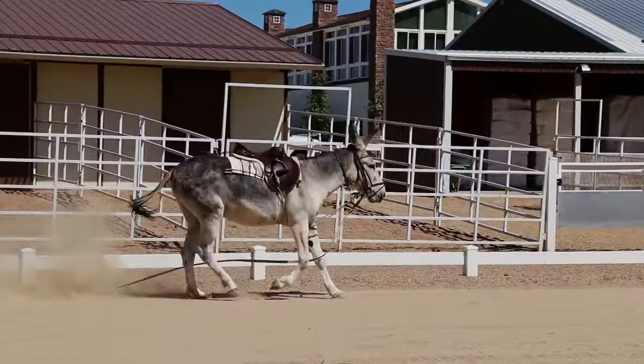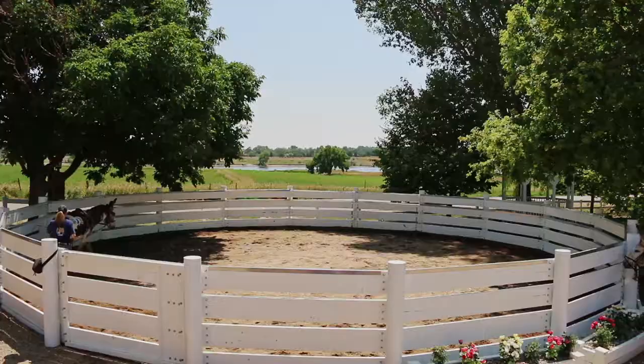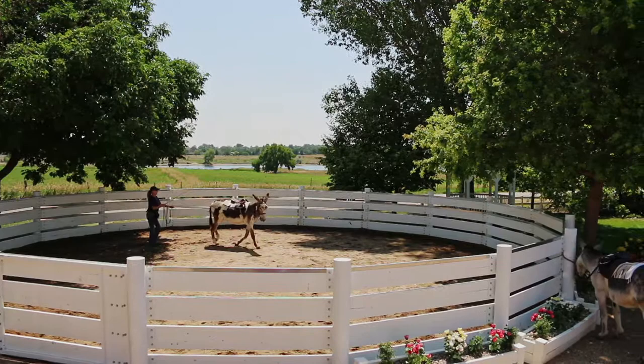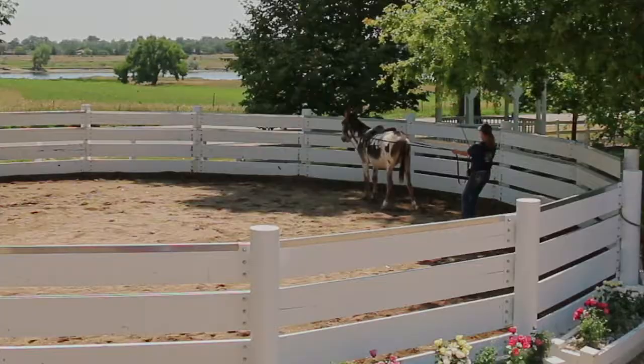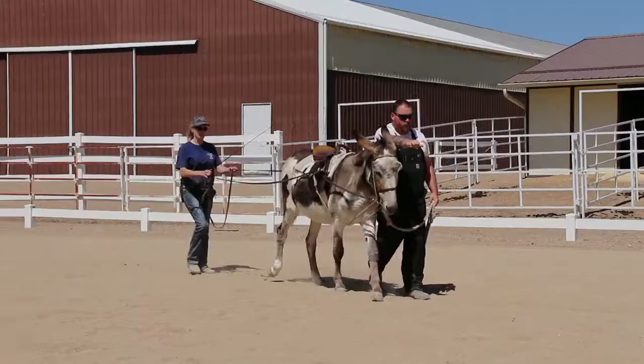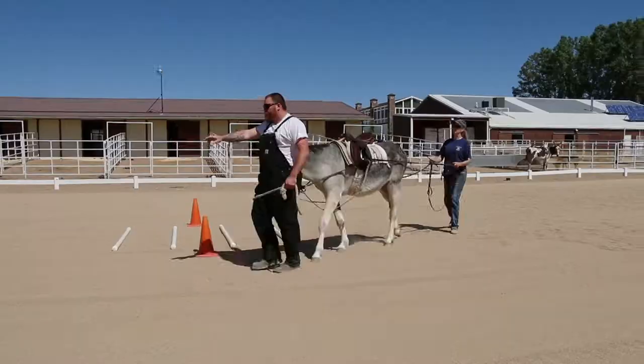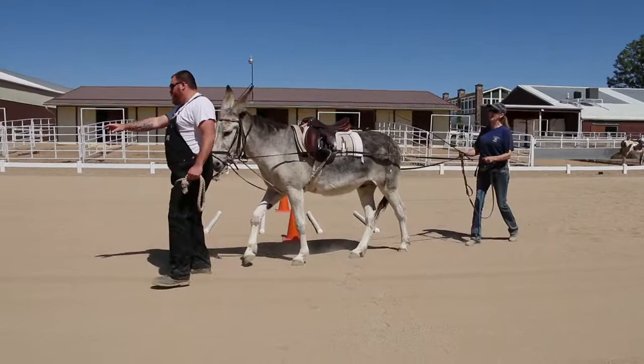If he pulls away and runs off, just call him back, give him a reward for returning, and resume the lesson. Practice ground driving in the round pen before moving into the open arena. Go left, go right, and do S turns through the middle. Then do a halt and a rein back. Only ask for one step at first and build up to more steps as he understands what you are asking. To avoid runaways on the drive lines, use an assistant at your donkey's head to walk with him as you ground drive from behind. Eventually, you'll be able to fade out the assistant and ground drive him alone.